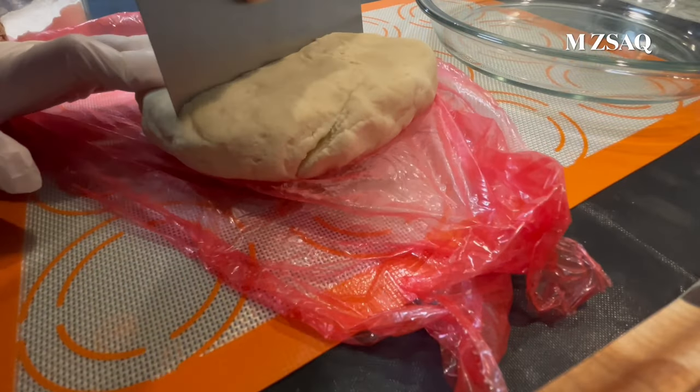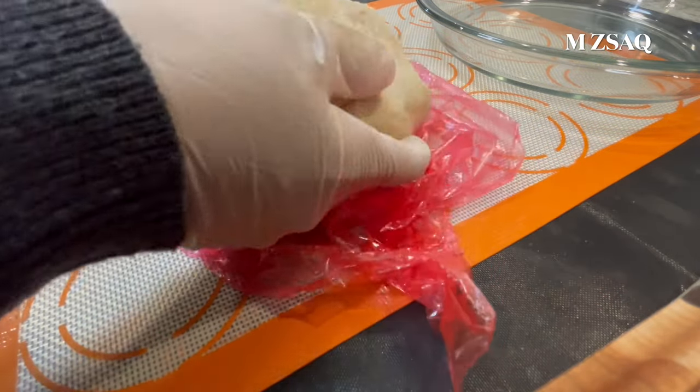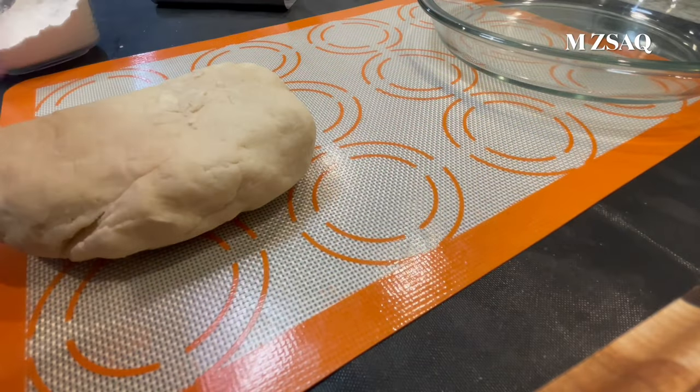Make your desired desserts or savory pies. This recipe is good for a 9-inch double crust pie. Cut the recipe in half if using for a single crust pie.